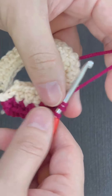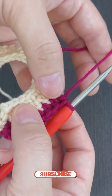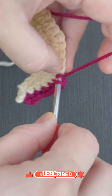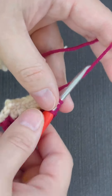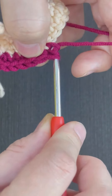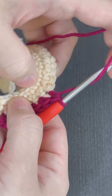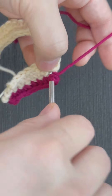In the same stitch where I did the previous half double crochet, I'm doing another one — that is the increase. Yarn over, go towards the same stitch, insert the hook, pull up a loop, yarn over, pull through all three loops.